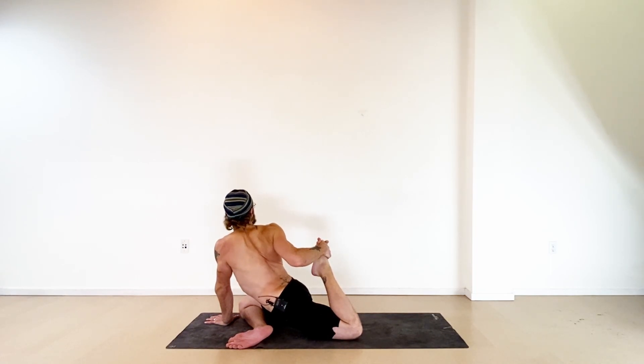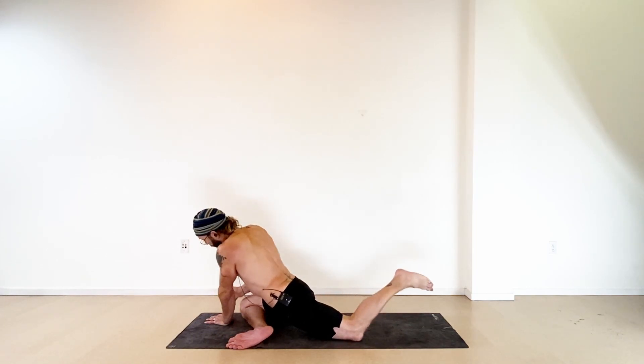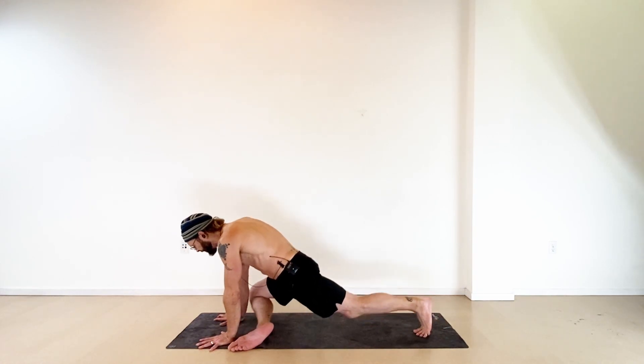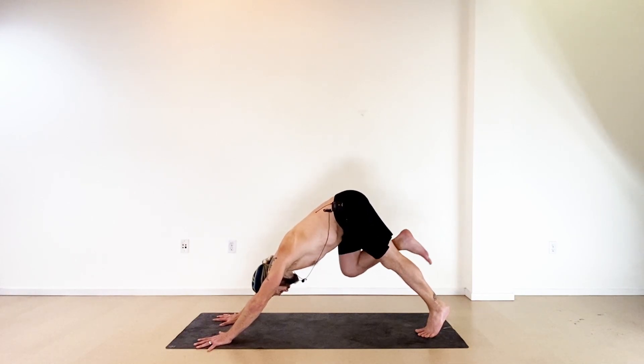From wherever you are, take an inhale. With the exhale, if you're twisted, turn everything back to center. If your hands are forward, walk them in close. When you're ready, tuck the toes of your left foot, release your right leg, and shake it out for just a moment. Then we'll take that to the other side.